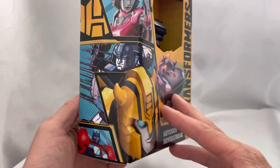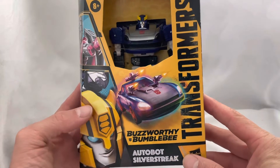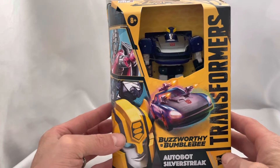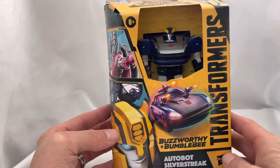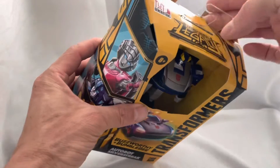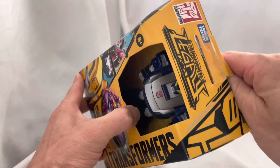Optimus Prime, Bumblebee - this is cool. All right, so we're gonna do what we usually do and that is take a look at the box. We took a look at the box, now we're going to pull this transformer out and I am going to try to transform it without it aggravating me too much, because it's not fun when it's aggravating. I know it says eight-plus, it should be easy.